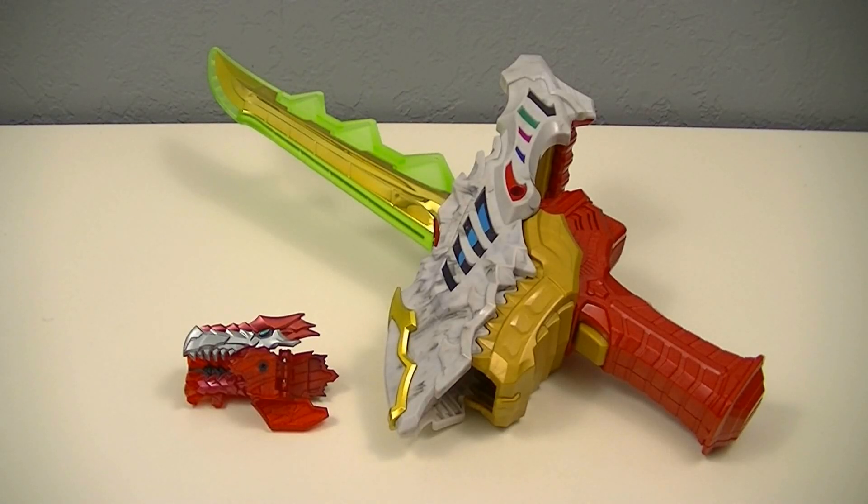Hey guys, Kerox50 with another review. This time I'll be reviewing the Deluxe Ryusoul Caliber from Kishu Ryusentai Ryusoulger. This is a final power-up weapon that can be used by all 6 Ryusoulgers and includes the Red Ryusoul Metallic version. So let's get started.